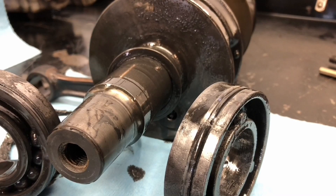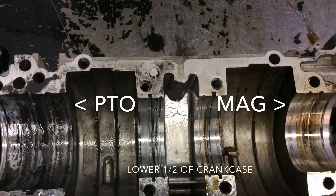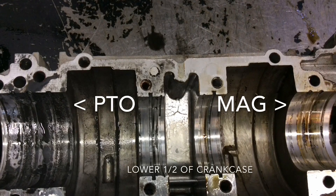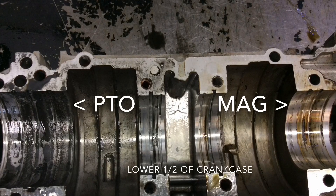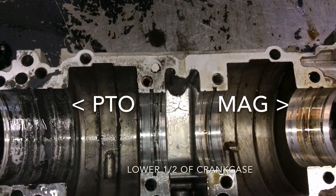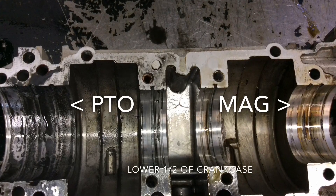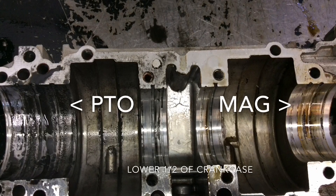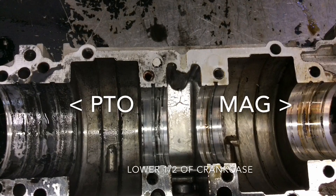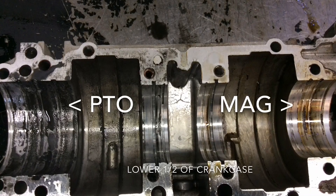This engine has 177 hours on it, which is not very many. The reason the mag end looks so normal is because atmospheric air did not flow through there when the engine was stopped. However, on the PTO end, atmospheric air flowed through the exhaust or in and out through the carburetor, and it allowed the moisture and humidity from the atmospheric air to create rust inside that half of the engine.